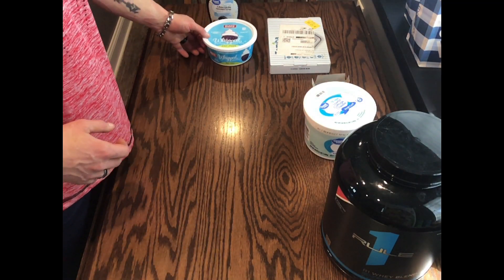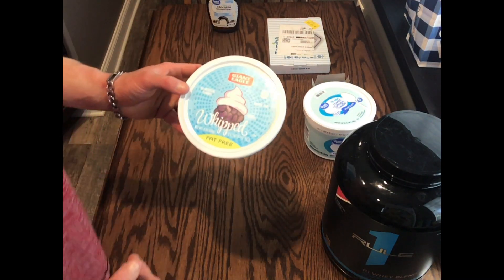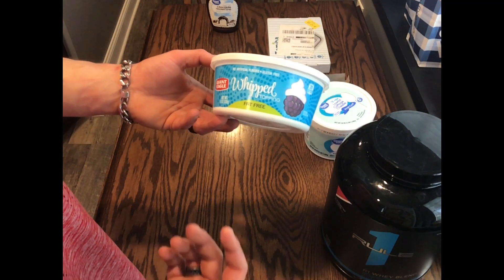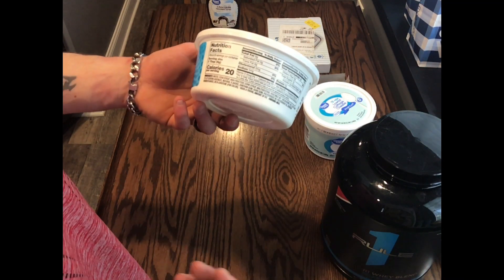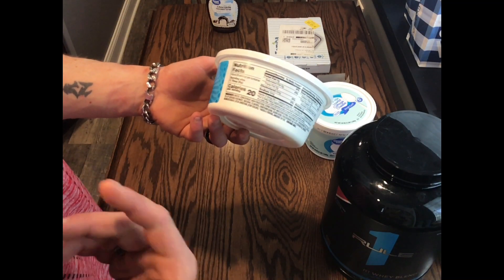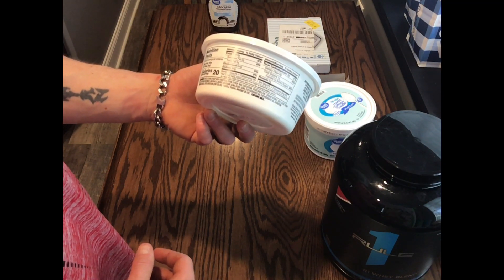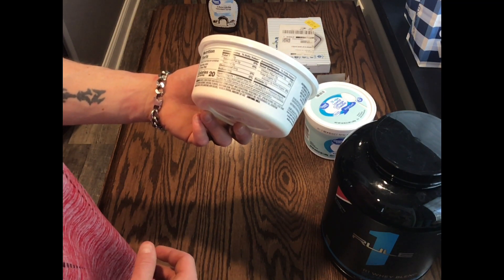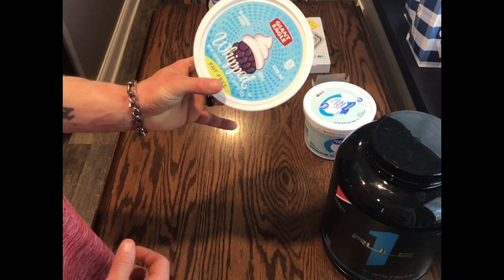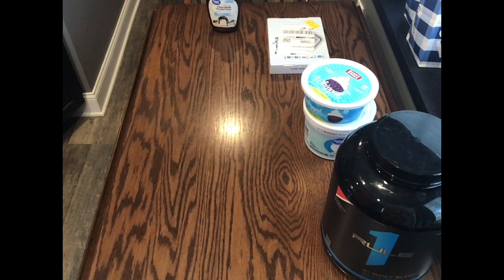Next up, I used any kind of whipped topping — fat-free or regular, doesn't really matter, they're about the same calories. I did use three servings of this, so it was 60 calories total, but there is no fat, no protein, and it is only 3 grams of carbs. So I used a whipped topping and added that all into a bowl.